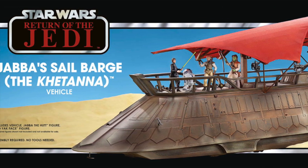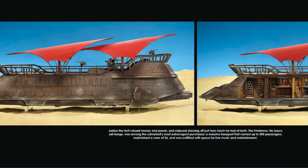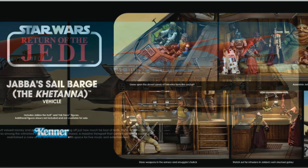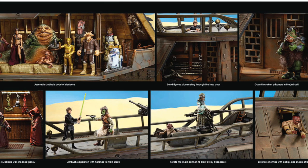Here are the images of what the box art is going to look like. The thing looks absolutely stunning. Now I want to bring up a few things about this box because you can actually see some extra little characters that we've never had before in the vintage collection.